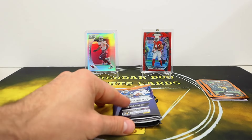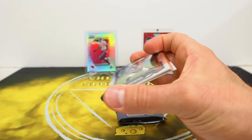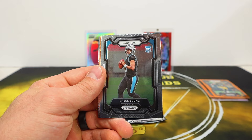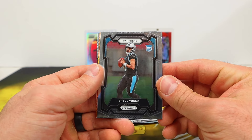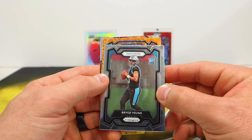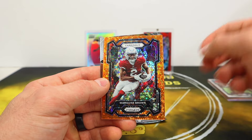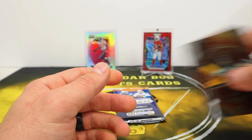Kyle Duggar. Two packs left here. We're gonna get Amon-Ra St. Brown. Bryce Young rookie — we'll see what happens with him. Got to give him another year of development and just see what happens, but this year has not been kind to him. Marquise Brown. Fireworks — Kenny Pickett.